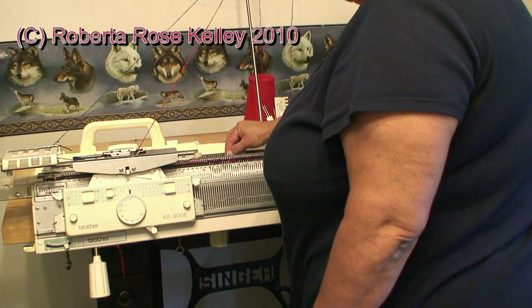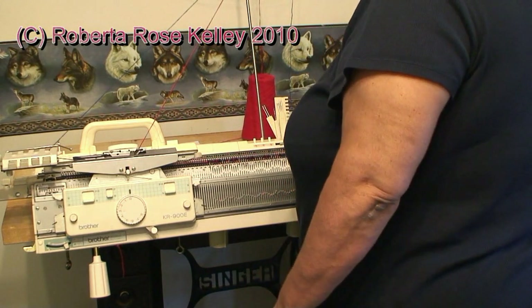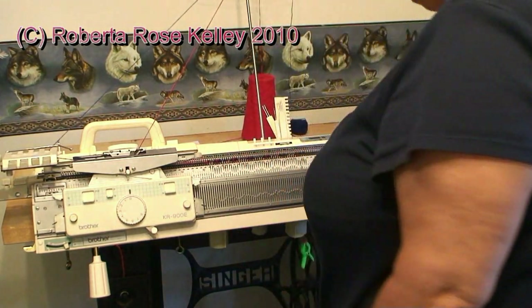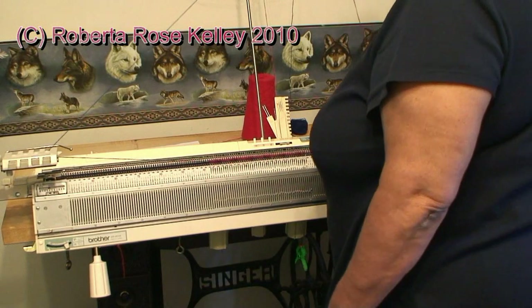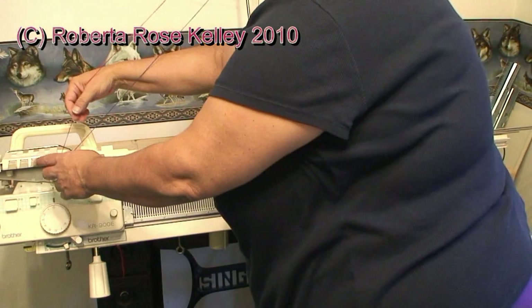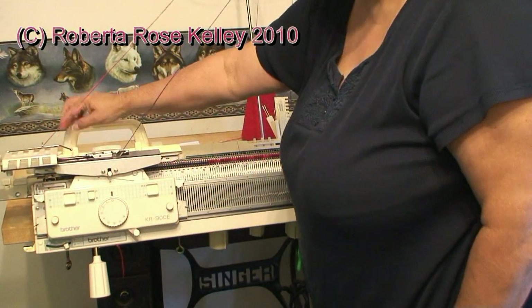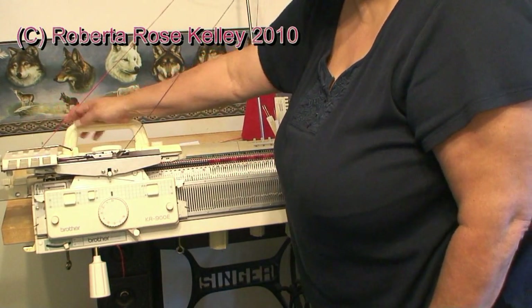I notice it's the blue yarn that's not knitting correctly. I probably should put some more weight on my cast-on comb. Red is tough. When my two yarns don't go in there correctly, the thing is I'm not pushing my carriage all the way over to the left like I should be.